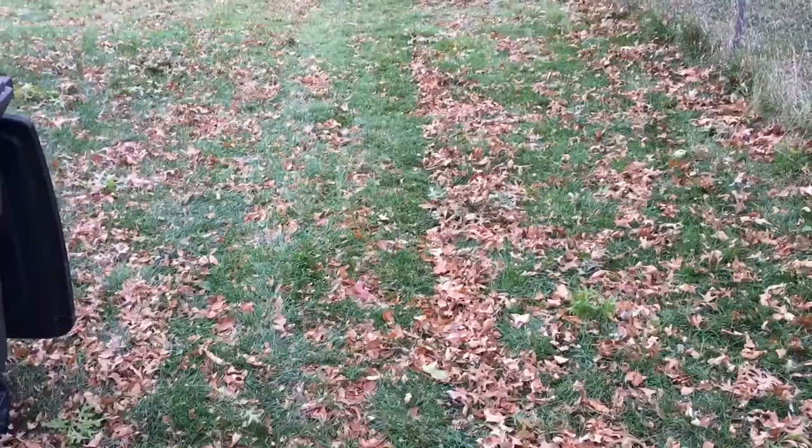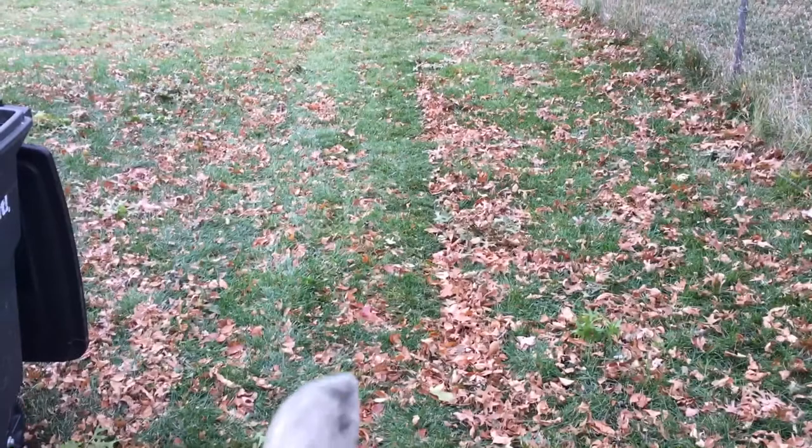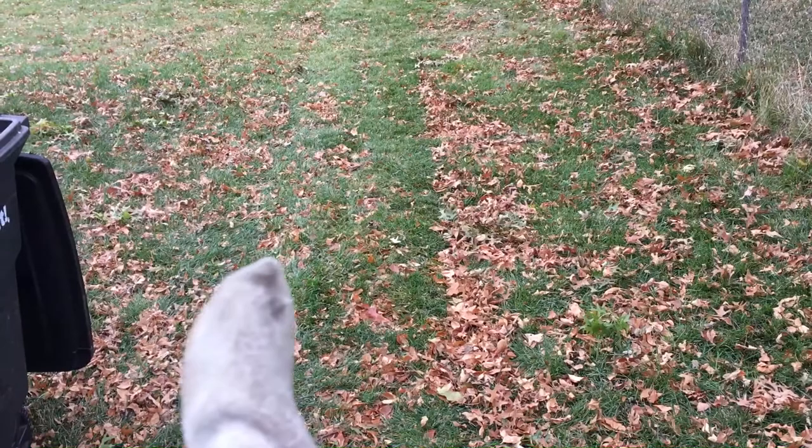Here you can see on the left where I've mowed and on the right where I haven't. I would say the performance of this is similar to my previous gas-powered push mower.